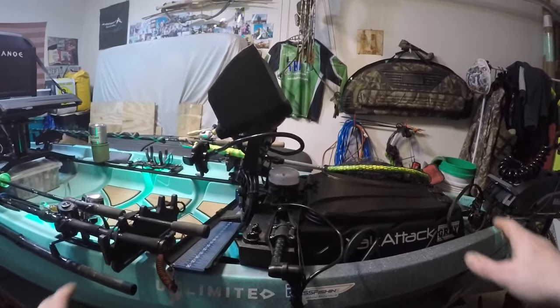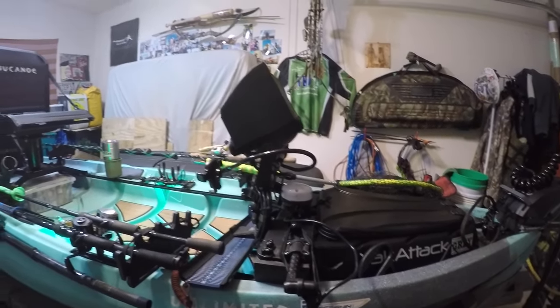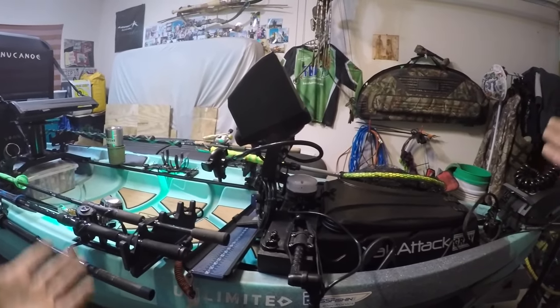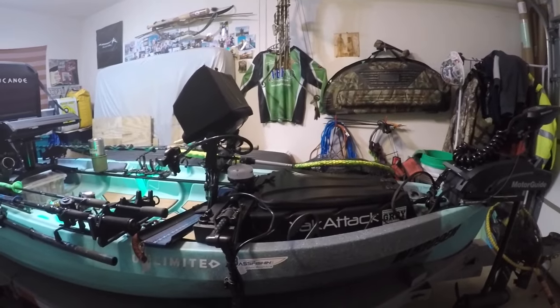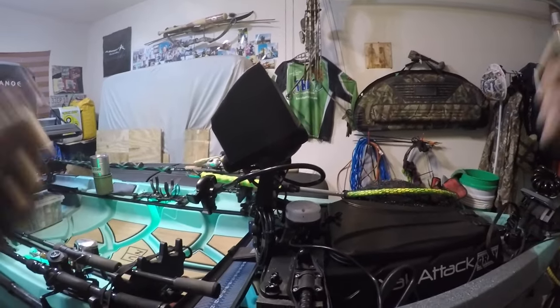The transducer is still mounted to the fish finder, so I don't have to unhook anything. I just undo the two track bolts, pull it right off, and it goes in the back of my Jeep. I don't have to worry about rain or stuff coming off the road — there's a lot of money sitting there. It all comes off in one piece, quick and easy.